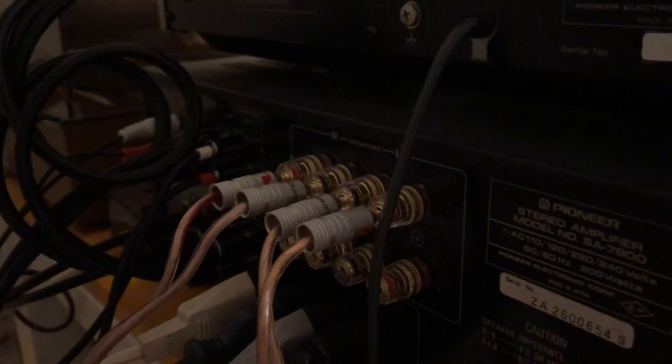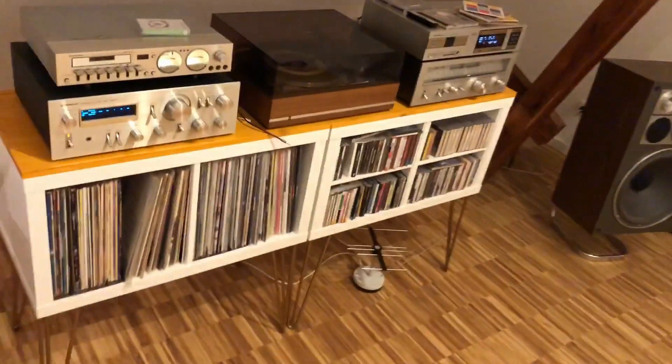Okay, so I just connected the speaker cables with the amplifier and all the other stuff. Yeah, it looks very good and it works very good as well. Thanks for watching and goodbye!